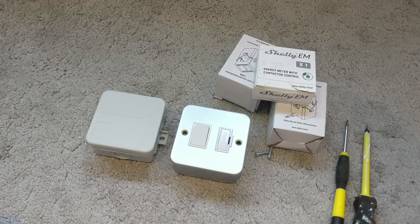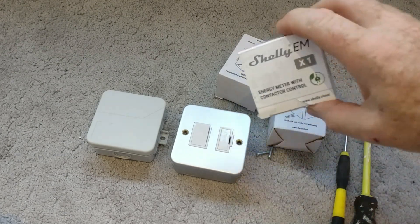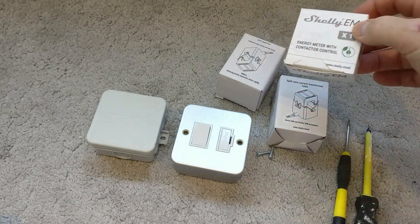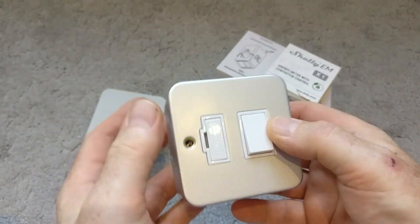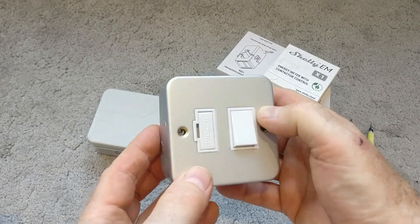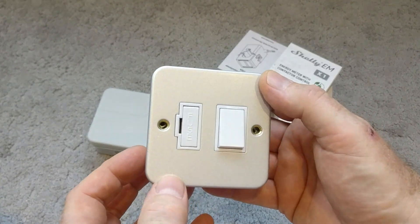Hi everyone. It's time to connect the Shelly EM power meter module to my consumer unit. I've seen a lot of people install the Shelly EM module itself inside the consumer unit and leave it floating around. I don't want to do that, so I'm going to install a 13-amp fused socket or spur from a spare MCB in the consumer unit, mounted somewhere close with its own dedicated radial supply connected by its own MCB.